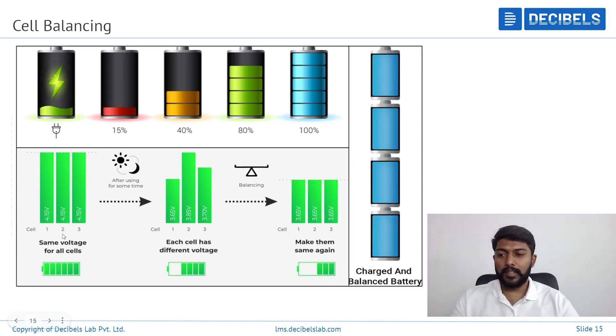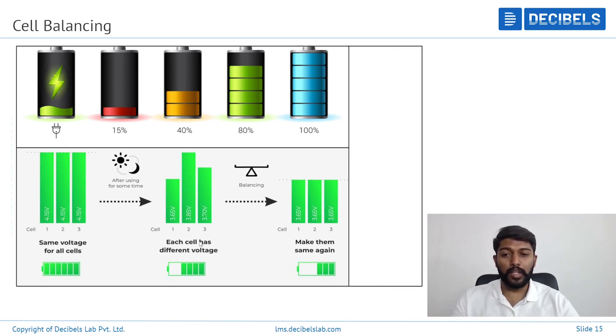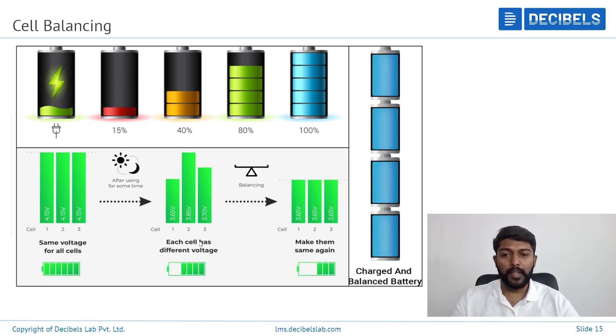On the screen you can see three cells, each at 4.15 volts — this is when they are in a completely full charge and fully balanced state. When you start discharging for a certain duration, for example one year, you can see that each cell voltage has a difference: one cell is at 3.65V, another is at 3.85V. When this happens, what the BMS will do, if it has a balancing function, is bring all voltages to a certain level to make sure they are equal.